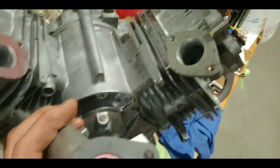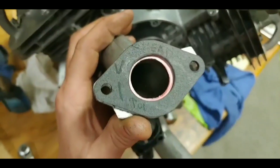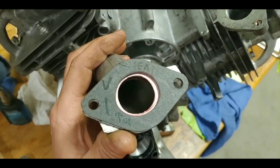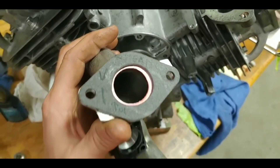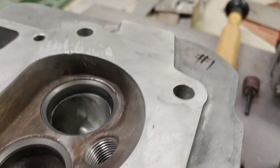I hear the gaskets matched up to the ports and that, but I knew I was going to have to gasket match the intake. My God, man. Pretty much all set now.